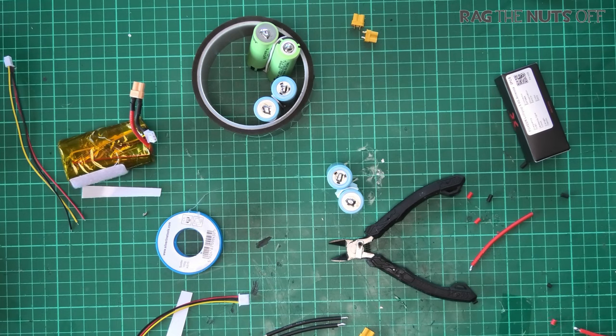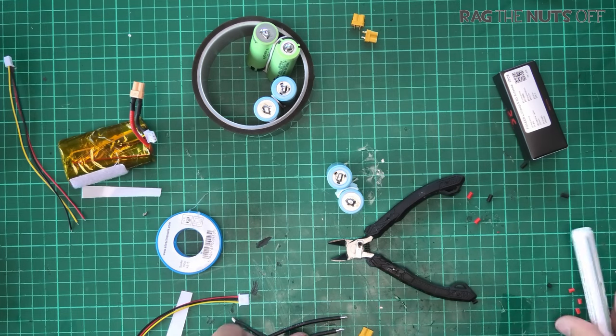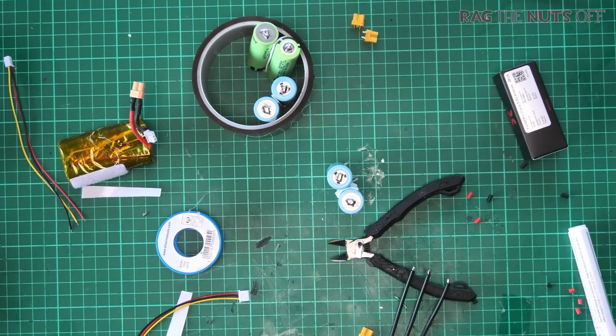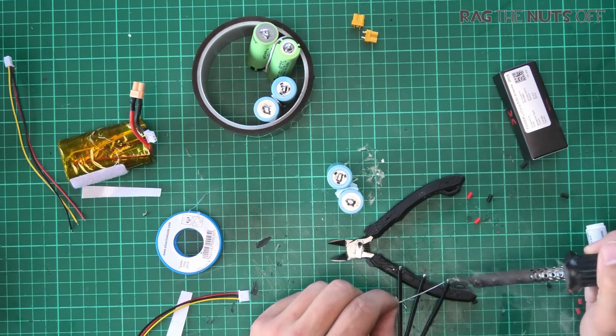I'm going for about 3mm of exposed wire on the XT30 ends — that's all we really need. I also need to grab some heat shrink, which I missed earlier, so we can cover the joints. Now, the reason I've chosen XT30 connectors is because we are not dealing with high current. If you're dealing with more than 10 amps, I would suggest using XT60s, and for high current applications XT90s with anti-spark are a no-brainer.